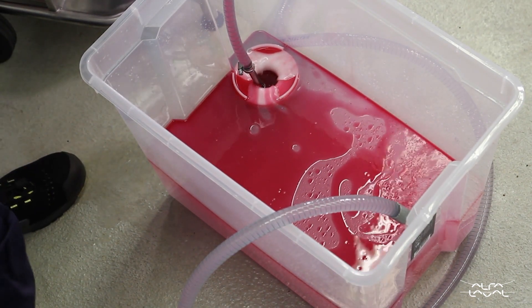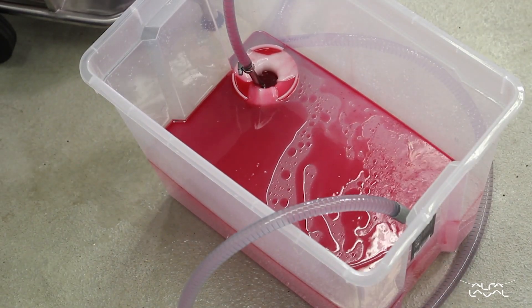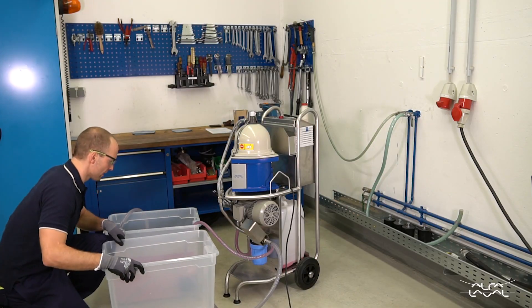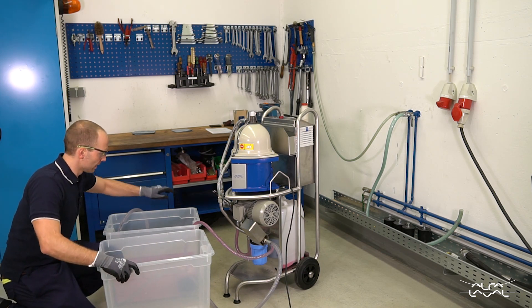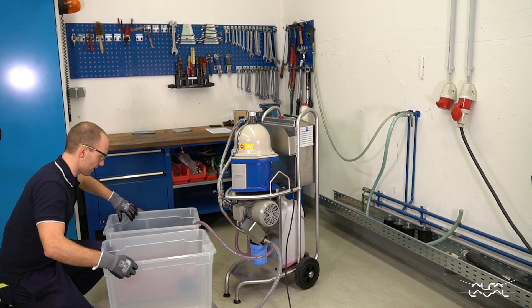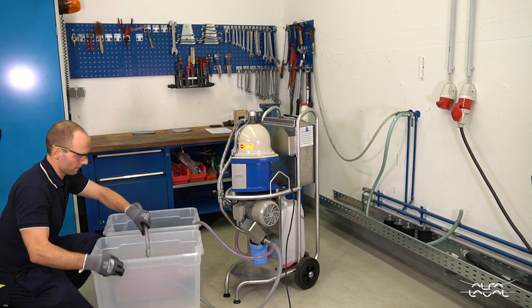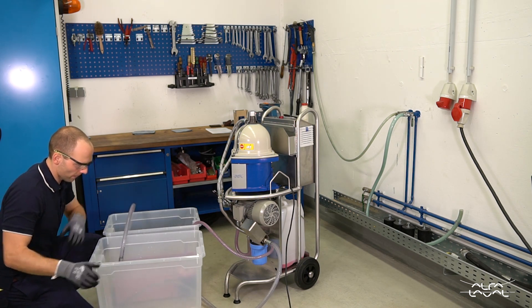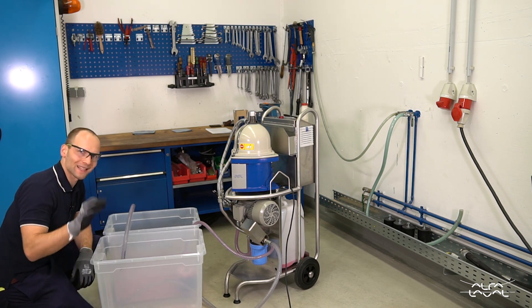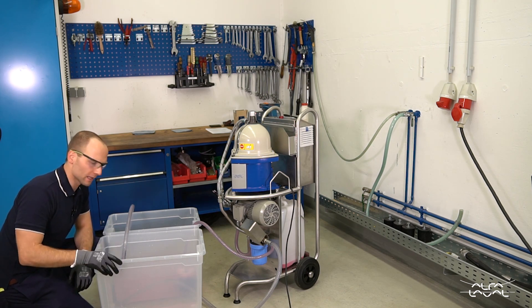To show more clearly how well this works, I will use a second tank — not a kidney loop process on one tank, but rather a from-one-tank-to-another process. And here we go: there is a slight tint of red in the output, but it's almost completely clear water.